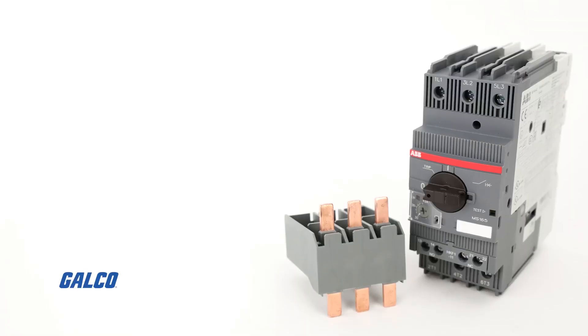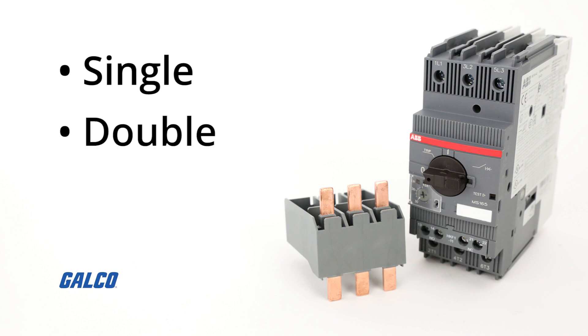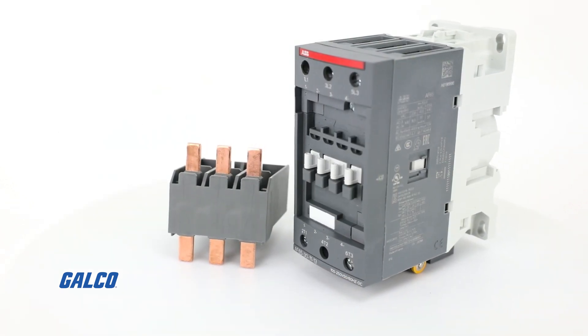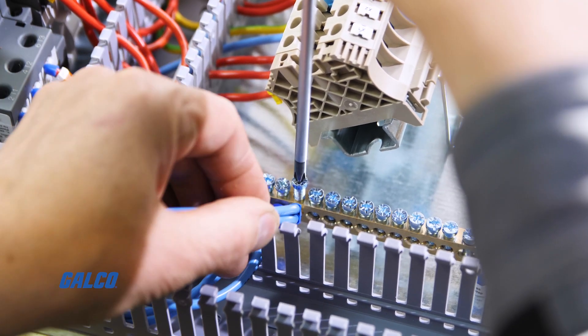You can construct three main types of bus bar systems: single bus bar, double bus bar, and ring bus bar. Each system provides distinct advantages and disadvantages over the other depending on your application needs.